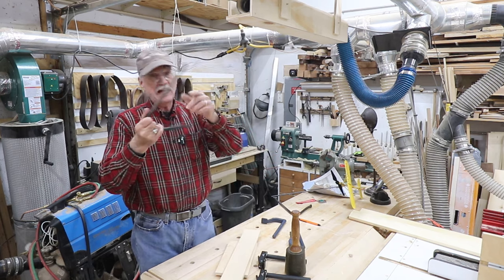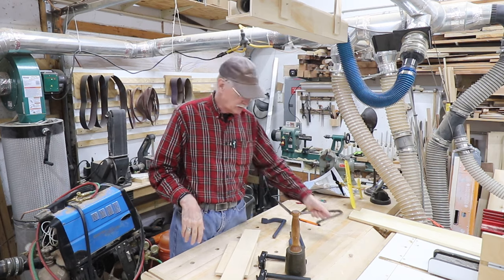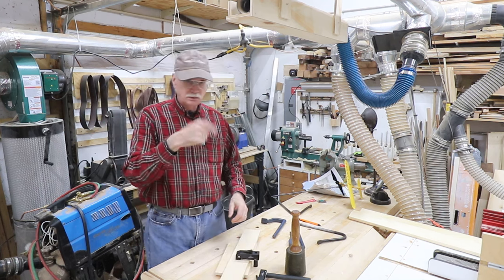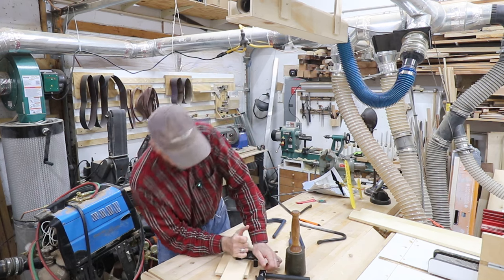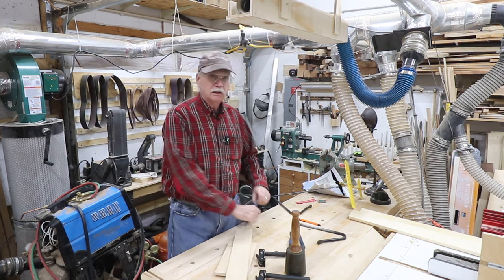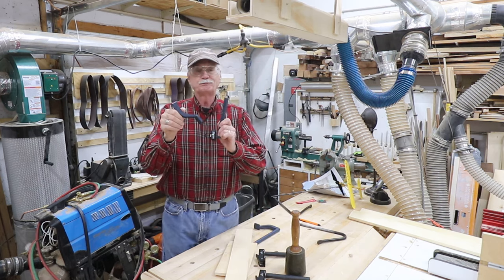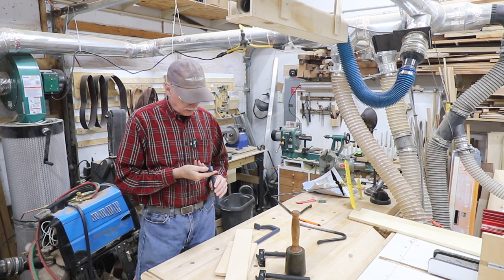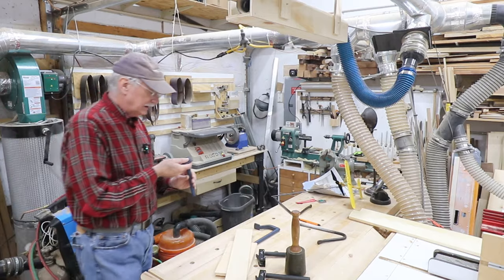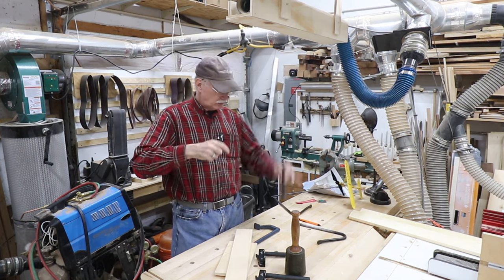We've had these hold fasts forever — half-inch diameter, hand-forged. They're great, except half-inch hold fasts don't work very well in three-quarter-inch holes, and all my dog holes are three-quarter-inch. So we bought these cam-type hold fasts and they work pretty good. You slide it down into the hole, the shaft is just under three-quarter, push down, pull up on the cam — it does not move. We also bought some cast steel ones. They look nice and robust, but not so much. Look at the grain — it's about the size of pebbles. I hit it maybe three or four times and it just popped. It went down through the bench and part went flying across the shop.